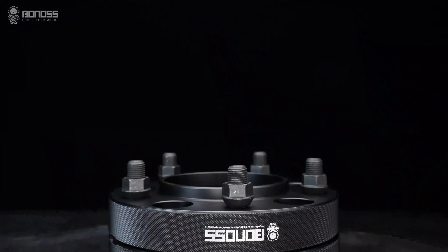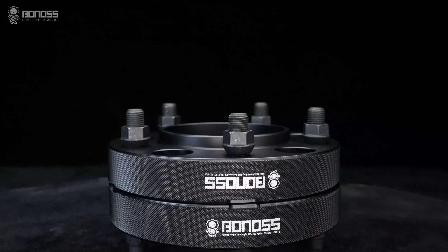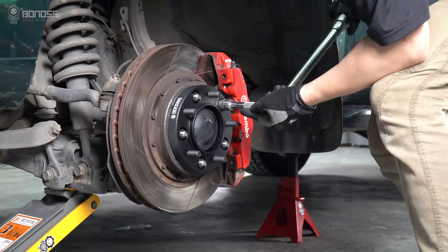In this video, let's see how to install Land Cruiser wheel spacers correctly. Land Cruiser wheel spacers are safe to use as long as the wheel spacers are installed correctly.